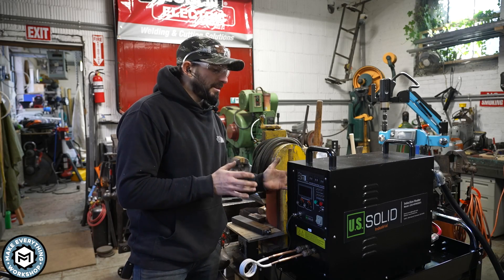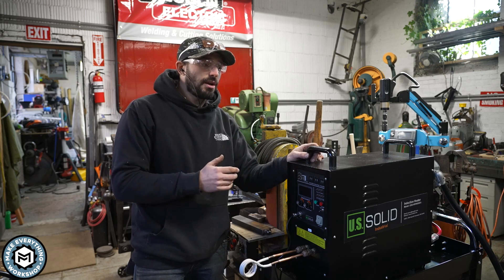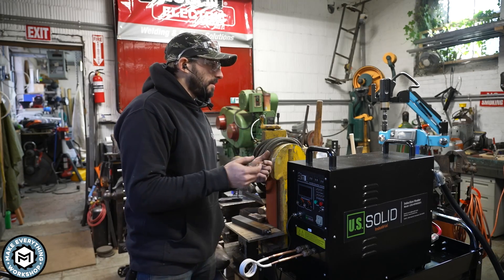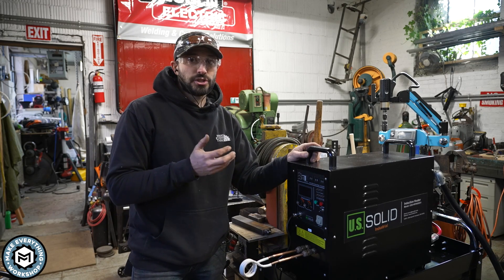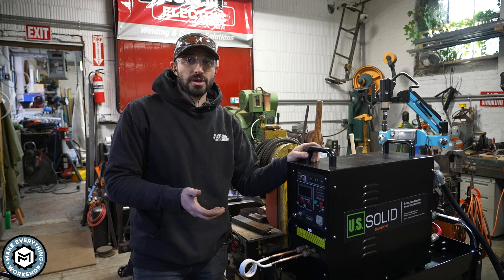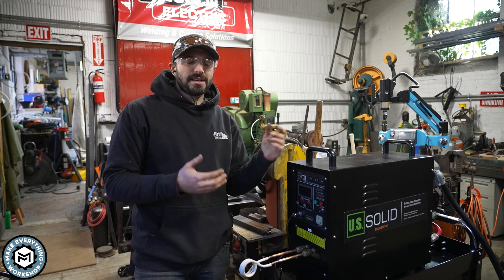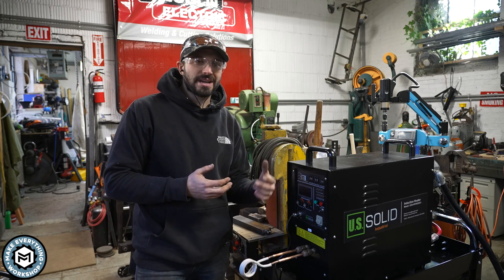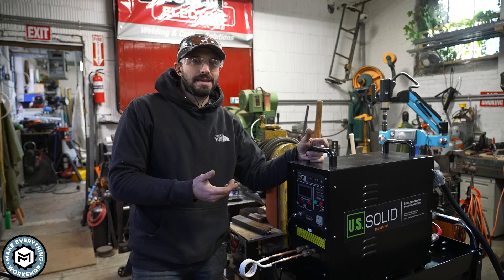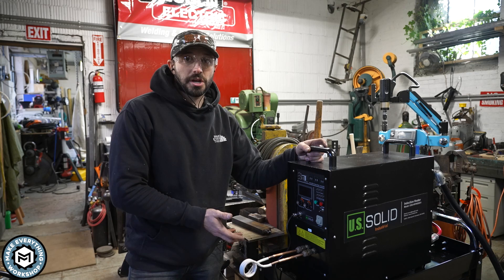What I like about this is that I can bring it around my shop to use it wherever I want. If I want to do some blacksmithing in the machine shop because I have more room, all I have to do is unplug it, bring it in, and plug it in. It's super quiet, it doesn't produce any fumes, and the only smoke that comes off it is whatever burns off the metal.